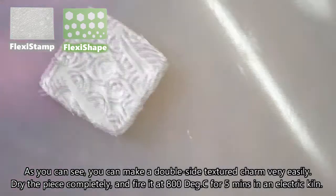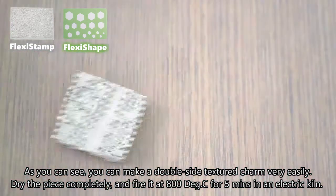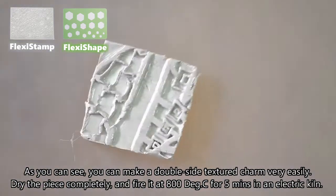As you can see, you can make a double-sided texture charm very easily. Dry the piece completely and fire it at 800 degrees Celsius for 5 minutes in an electric kiln.